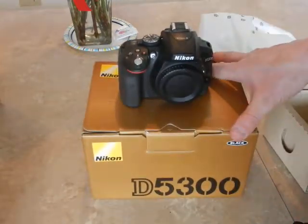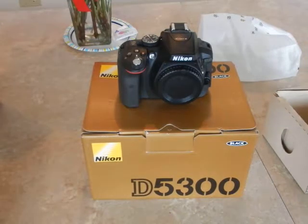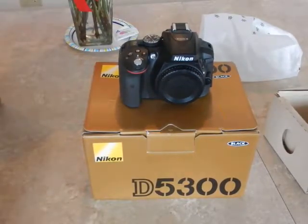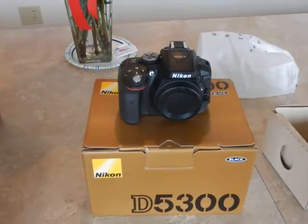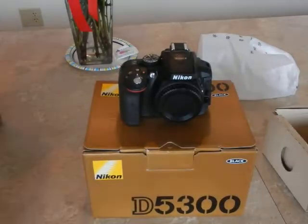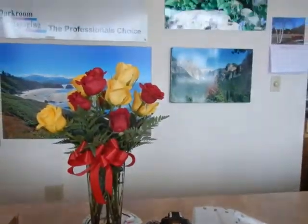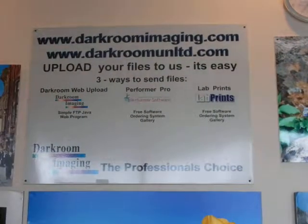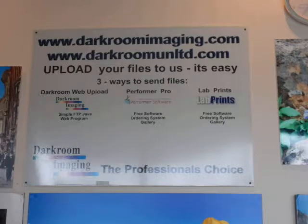That about sums it up for my Nikon D5300. Be sure to go to photographymacrocosm.com or photographygrotto.com on Google Plus to take a look at my photographs — that's where I publish all my images. This is Dark Room Imaging. Once again, if you have film or any photography print needs, always use a custom lab. Have a nice day.